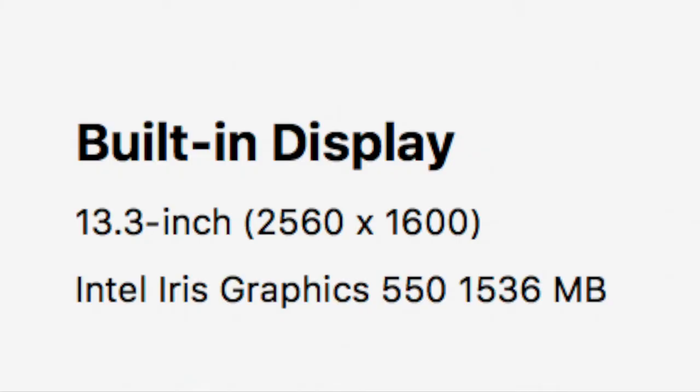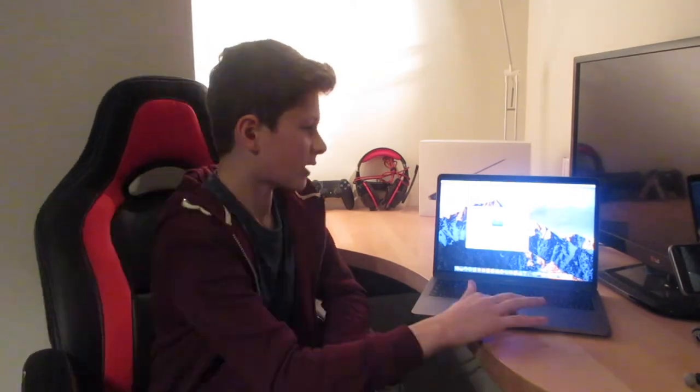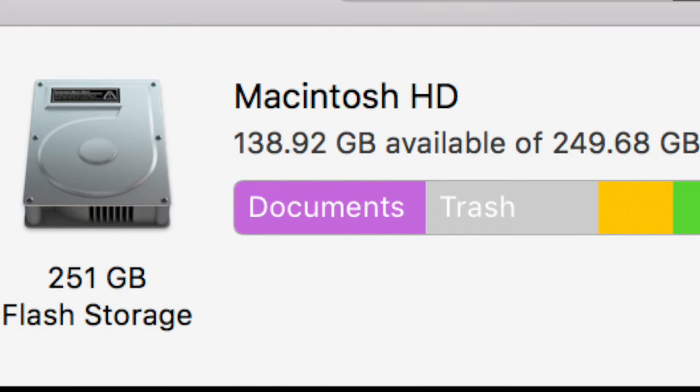Now let's take a look at the display. This is a 13.3-inch MacBook and the screen is 2560 by 1600 pixels, running on Intel Iris Graphics 550. On storage, it's flash storage which is really good — 251GB. Don't let that fool you though: it comes with a little less than what you ordered because all Apple devices — all devices really — take a small amount of storage to run the operating system and all the small applications.